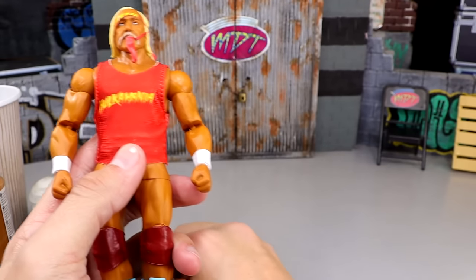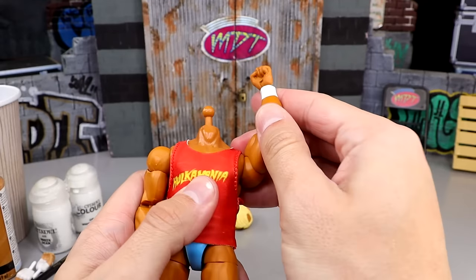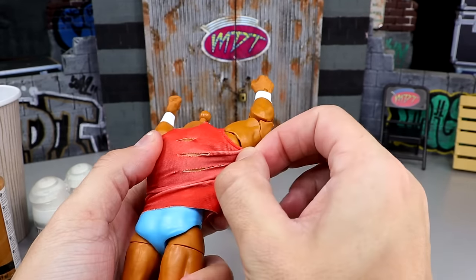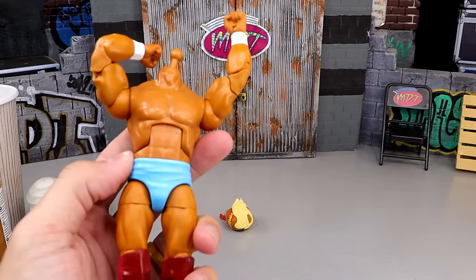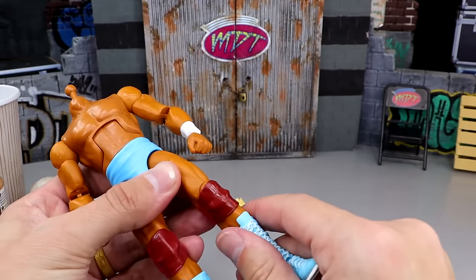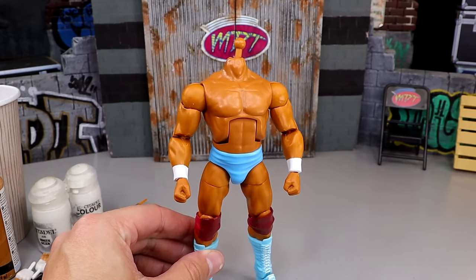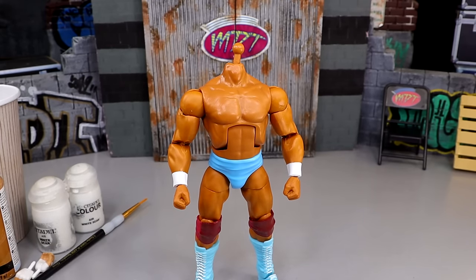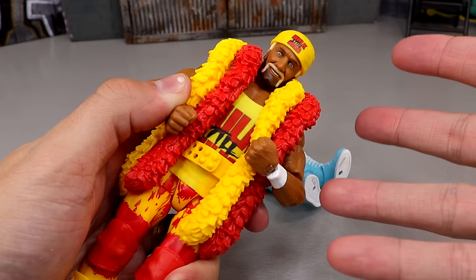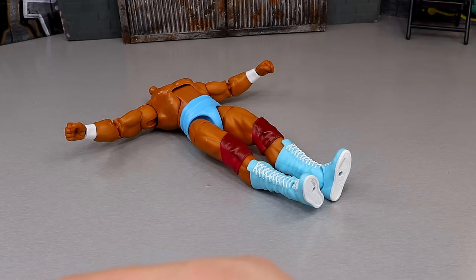So our first order of business is getting this head sculpt off. Luckily, modern Mattel WWE figures just pop off — easy money. We've got to remove this shirt, and it has no Velcro. They usually come off easier than they go back on, as I struggle mightily. Whatever figure this shirt goes on in the future, it's never coming off again. We're going to heat up the boots of this Hogan and remove the boots. There's no Velcro on this shirt either — another shirt that will never come off again.